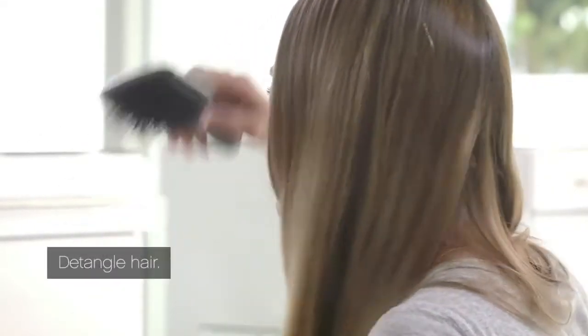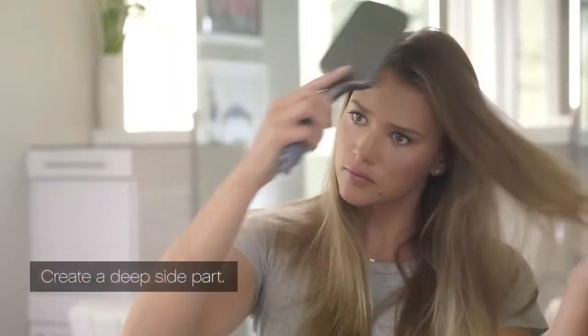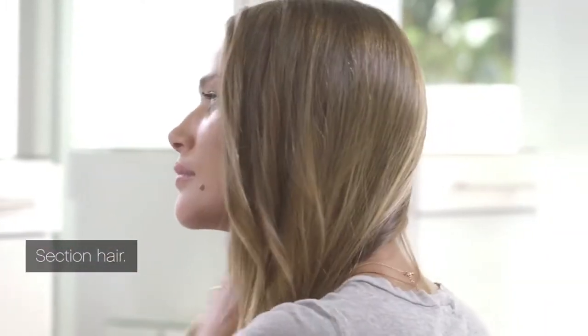Brush through hair with a paddle brush to detangle and smooth. Create a deep side part on one side, section hair into two sections, clipping one side out of the way.